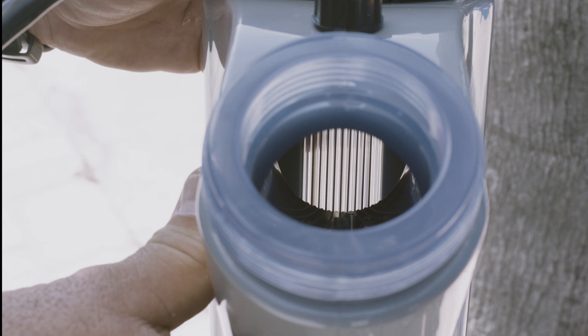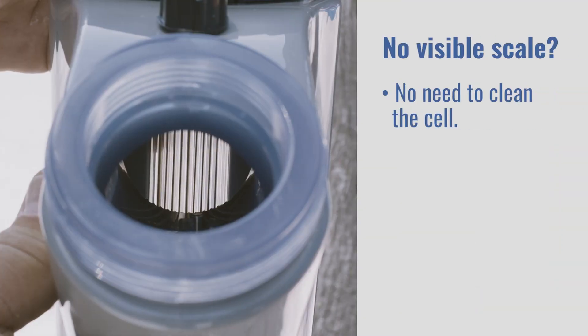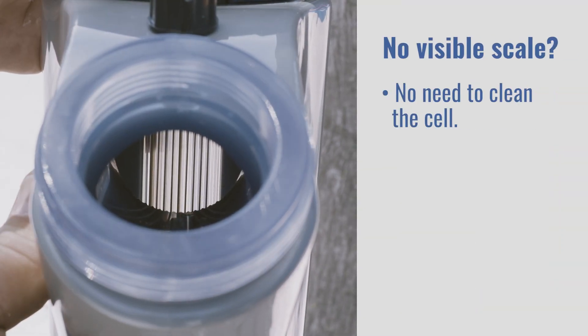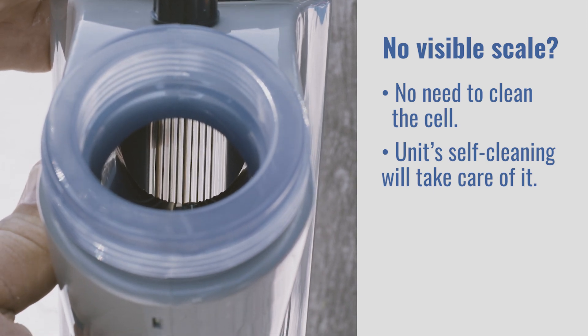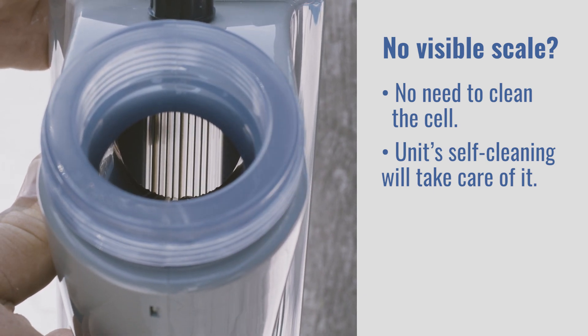If there is no visible scale or just a tiny bit on the ends of the cell, there is no need to clean the cell. The unit's self-cleaning feature will take care of it. Cleaning a cell that doesn't have scale can also damage the coating and shorten its life.